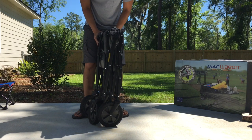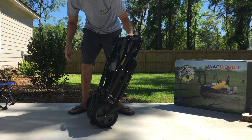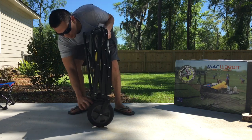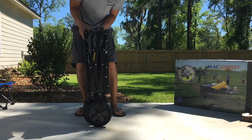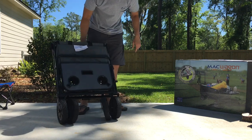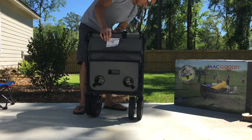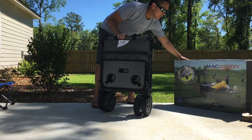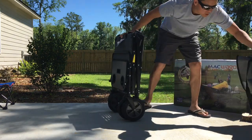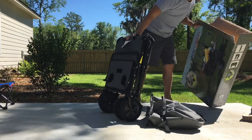I did read some reviews that these don't stand up on their own, and you can see that it does not — some of them do, but they're wider. I went with this one because I saw a lot of good reviews on it and the price was good. A lot of them also had a plate on the bottom but this one does not — it doesn't need it.